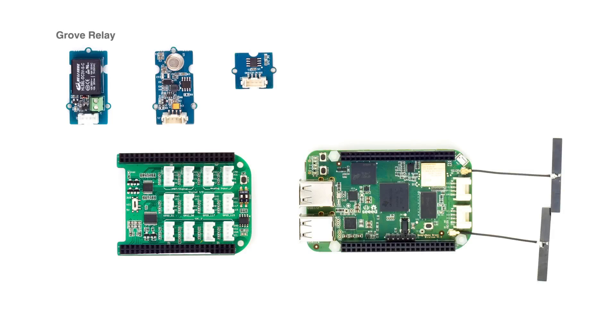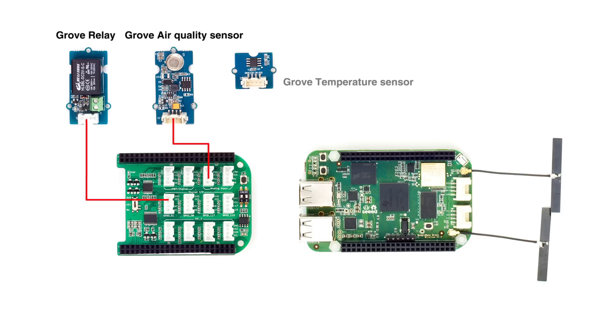Connect a Groove Relay to GPIO-51, the Groove Air Quality Sensor to A2 port, and the Groove Temperature Sensor to A0 port on the Groove Base K for BiggerBone, just as the figure shows.